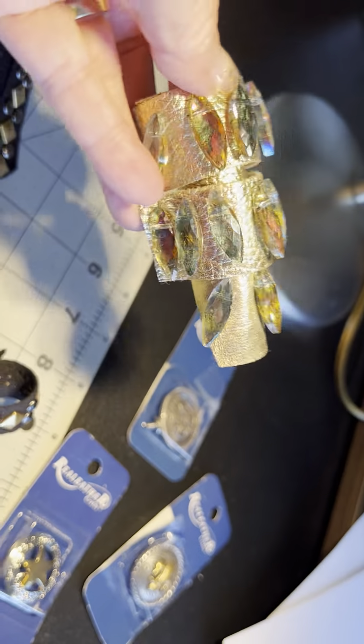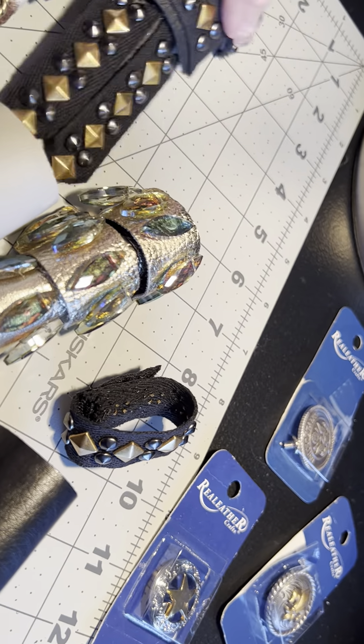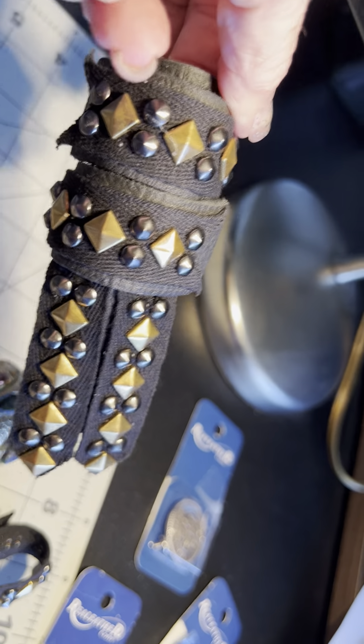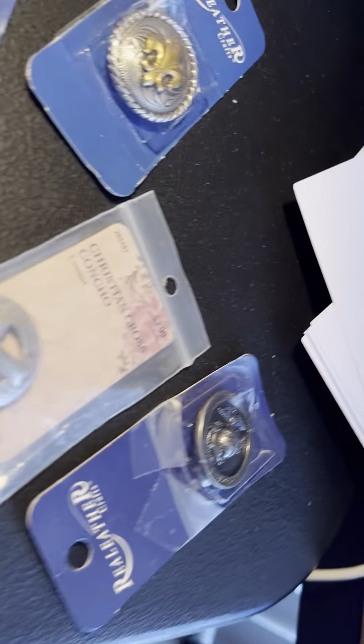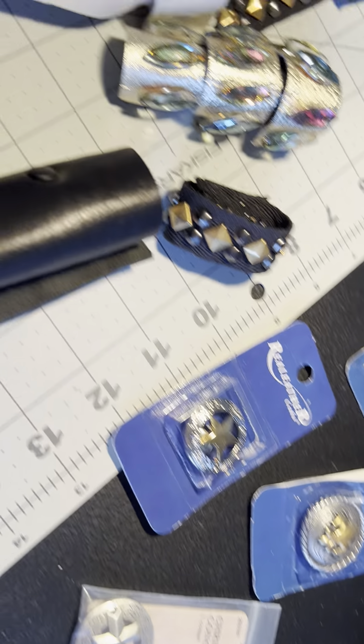This is again a two-strap. It has a whole lot of crystals that I put on here. This one is not done yet, but I love the look of it. I'm not a person who would normally wear this — I really do like that. And here's some of the concho options that I use to make these.